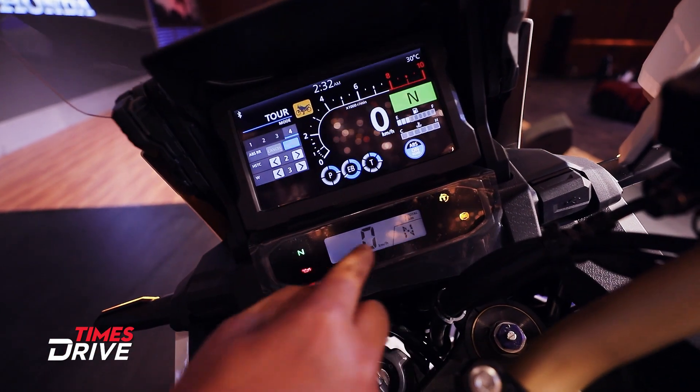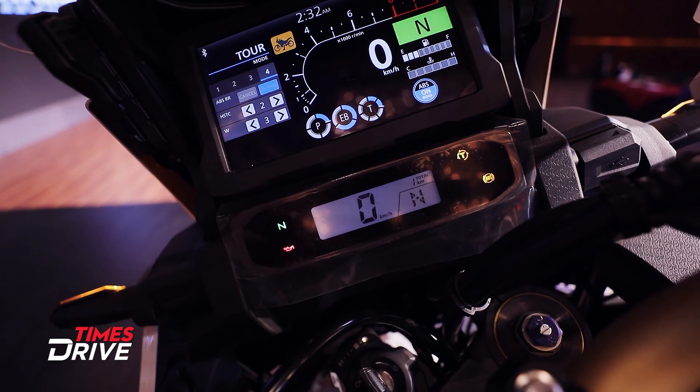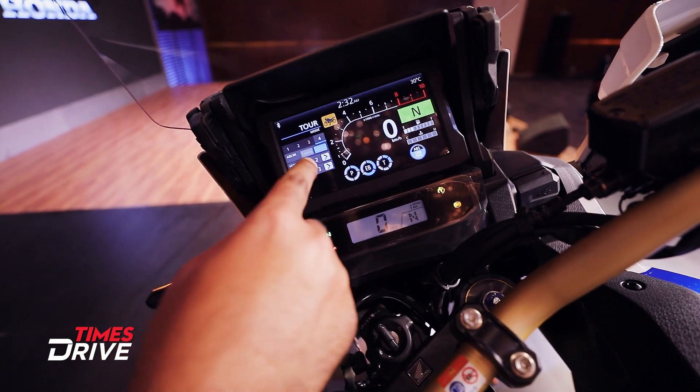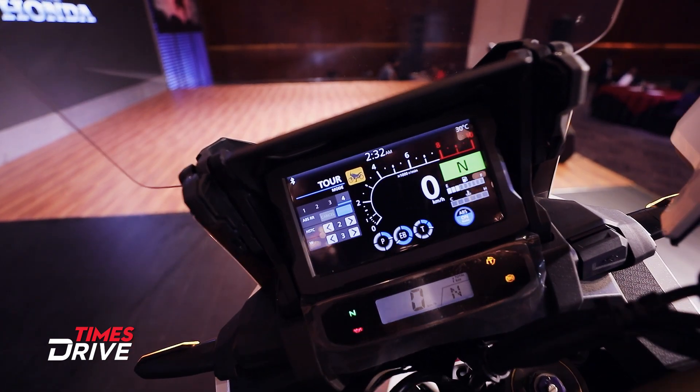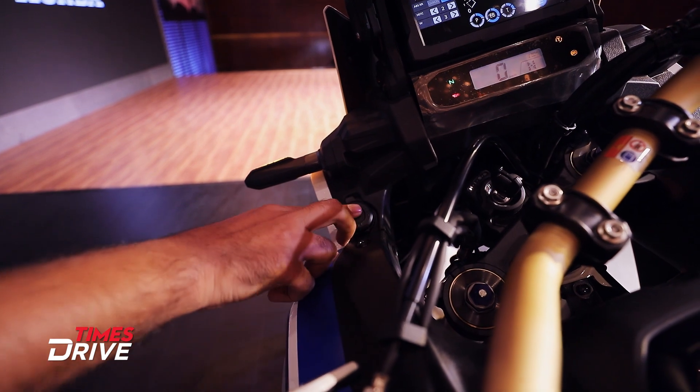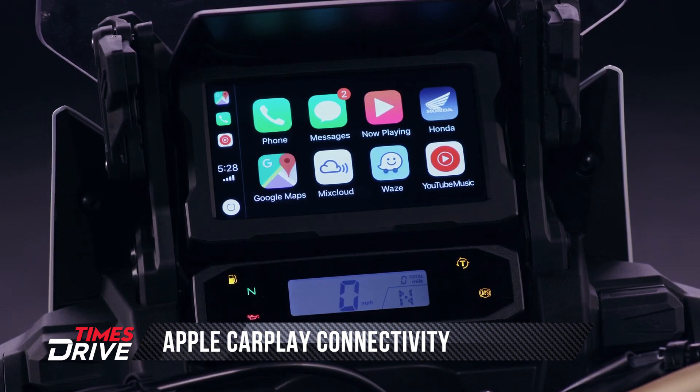Besides that, there is a small MID display where your speedometer and gear indicator position are shown, along with other information. There is also a 12-volt socket here for Apple CarPlay connectivity, where you can connect your phone and it will mirror to your screen.